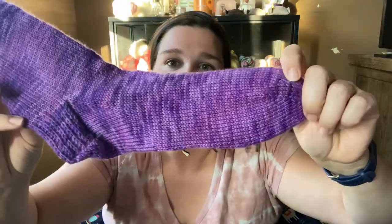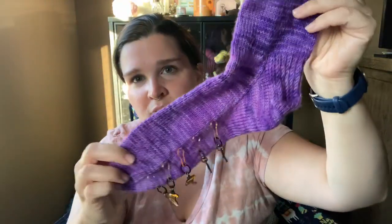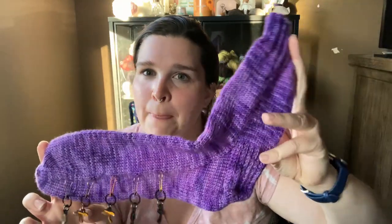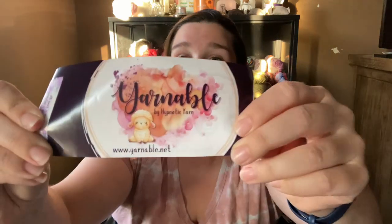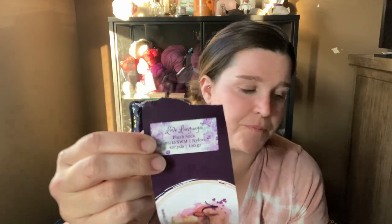This sock yarn is from the Yarnable subscription box — I believe it was the February color whip. It's her plush sock base, an 80/20 superwash nylon blend. The colorway is Love Language on the plush sock, and it's 437 yards per 100 grams.